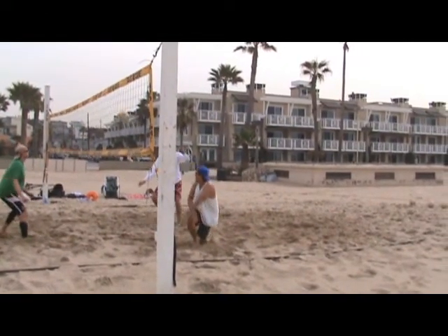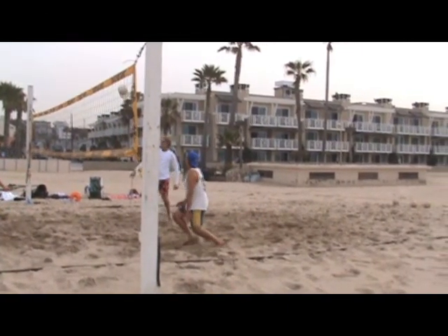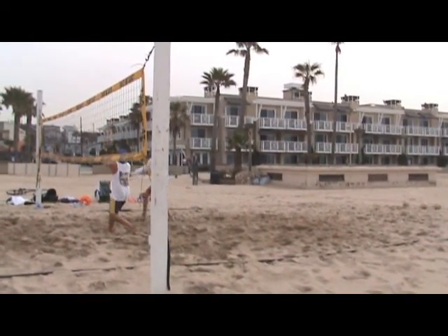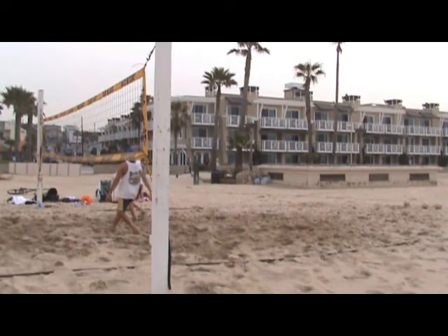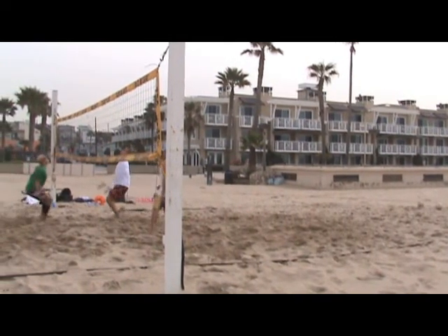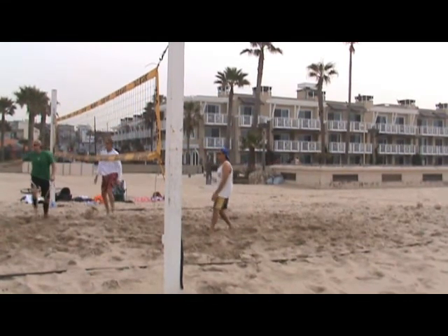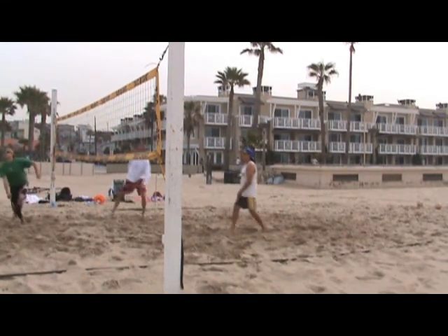Now, here's a really nice dig — a one-hand dig. He makes the best out of it. Watch the setter as he comes up: he never bends his legs and just pumps at the ball with his arms. It kind of goes to a decent location. The blocker was not there at all. And the person digs the ball and gets it up in the air.